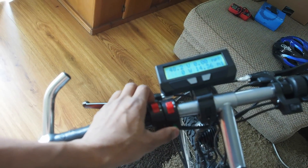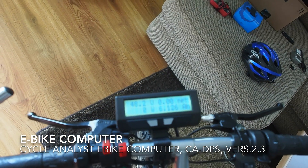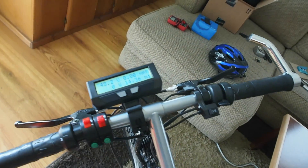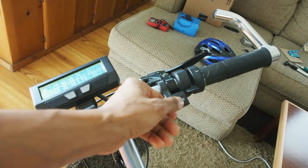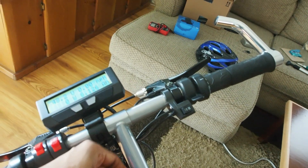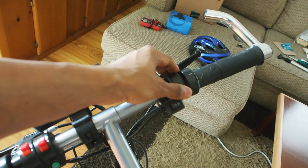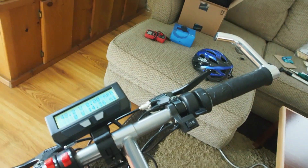This one is not used right now. Up top you can see I have a Cycle Analyst. On the other side we have throttle control at 50%, 75%, and 100%, along with the thumb throttle.